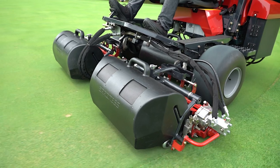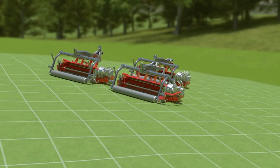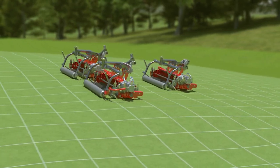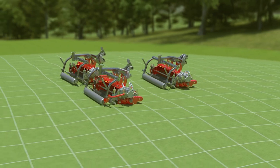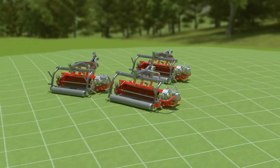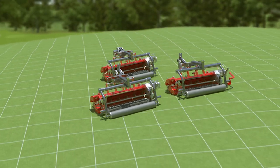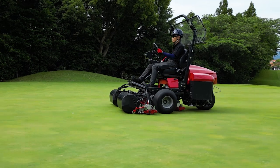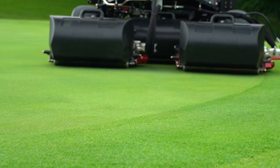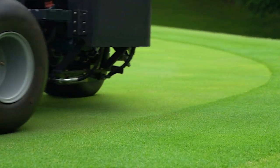The LM311 uses newly designed cutting units. Because the cutting units are designed with multiple fulcrums, they can flexibly move in all directions and thus are able to follow undulations accurately. This enables the LM311 to create a smooth surface without damaging the turf. Designed with expertise and creative ideas, the 311's new cutting units create beautiful greens with a consistent surface.